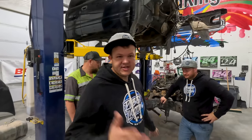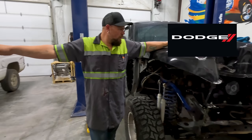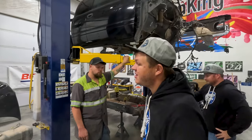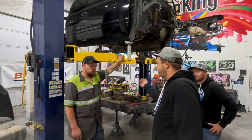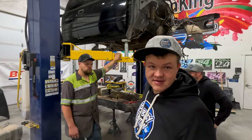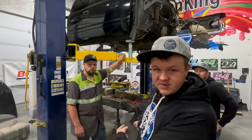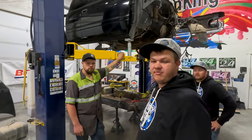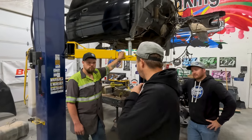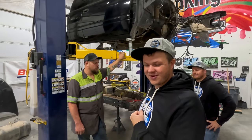So while I was gone, as you guys saw, the guys were working on a frame swap. Didn't quite get it finished up, so today they've got to get all of this into that frame and get this frame and that cab off of my lift because I need that lift.